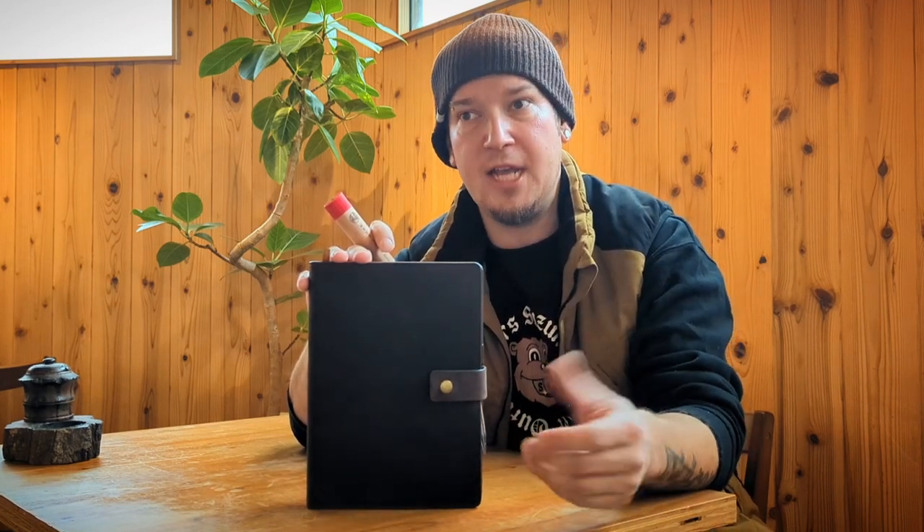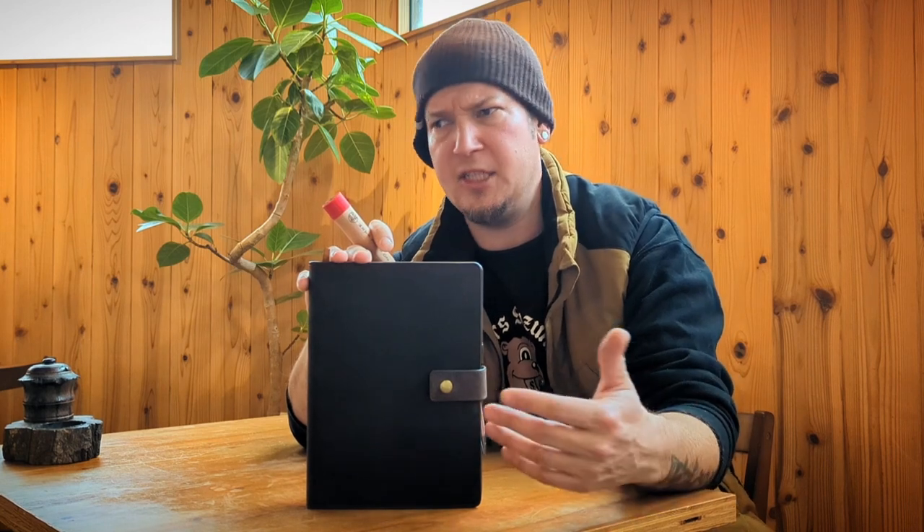Being that we are in the cigar business, it only makes sense that we would have our own leather cigar journal — the Bucksaw. I have found this little cigar journal to be a godsend and I can't imagine daily life without it, not just for reviewing cigars but for taking notes on humidor sizes and humidification facts. Let's take a look inside and go over some of its attributes.